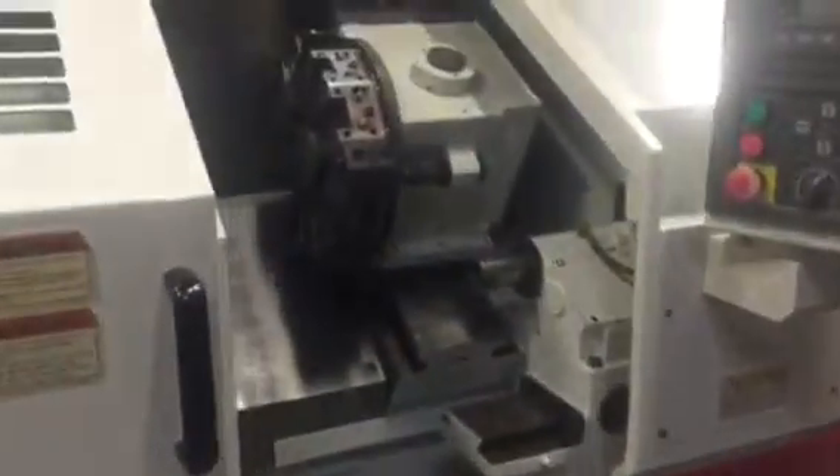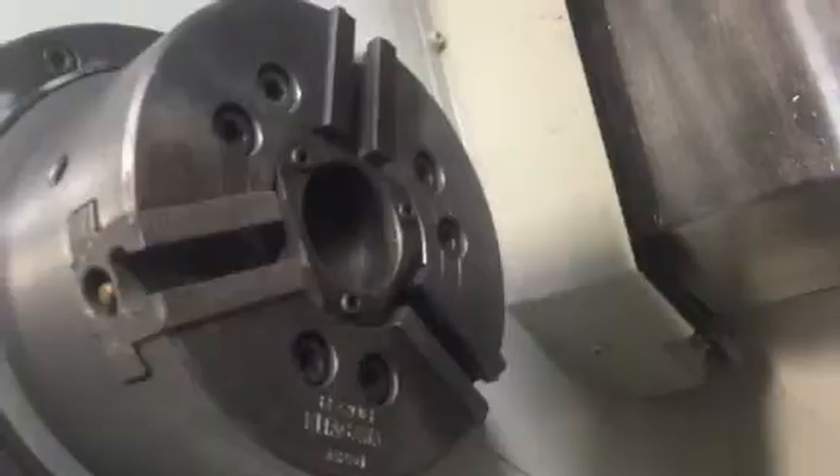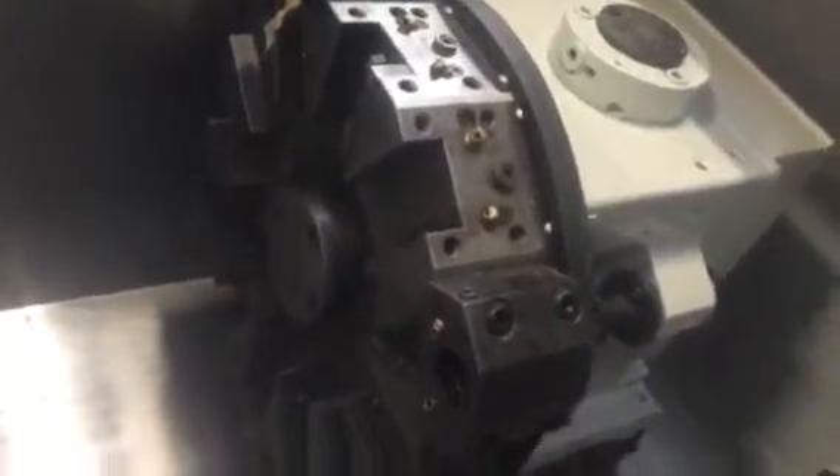The machine powers on with no issues. We have a six-inch Kitagawa hydraulic chuck, a 12-station turret, and a hydraulic tailstock.